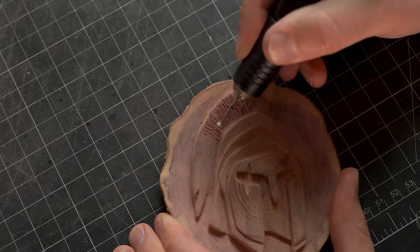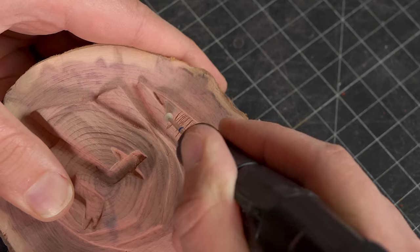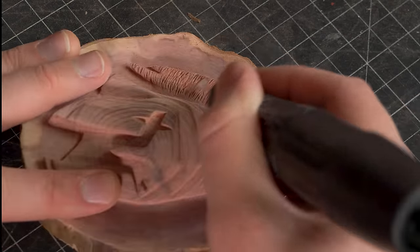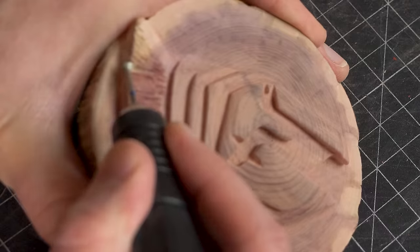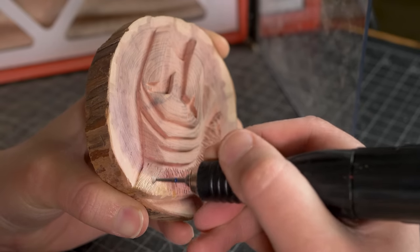I'm going to repeat this two to three times, and on the third time I'm really going to dig in and give it a little bit of depth, but not too much. You'll get a feel for this as you begin to do it. This technique is also used to add fur to animal carvings.